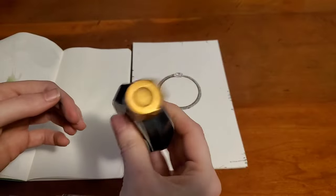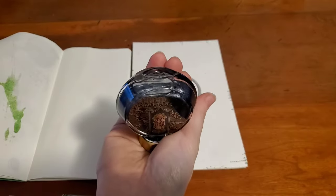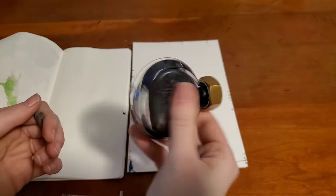Obviously you want to shake up shimmer inks really well, or if you're the more patient type you can set it upside down and keep turning it — you'll get fewer air bubbles that way in your ink.